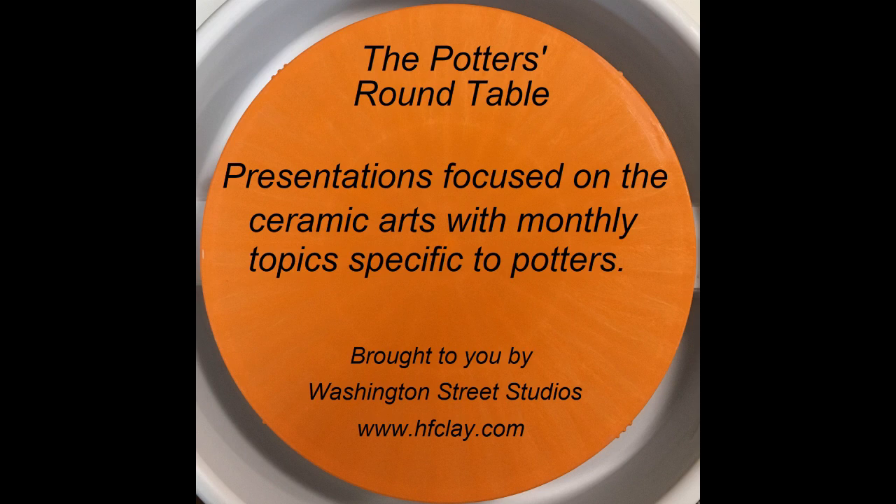And if you would like to support our video and podcast productions, become a patron by visiting www.patreon.com and search for the Potters Roundtable. Any amount you donate will help us create a library of educational materials for potters, ceramic artists, and educators.